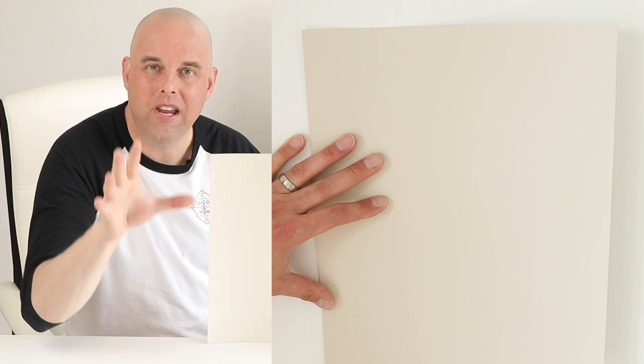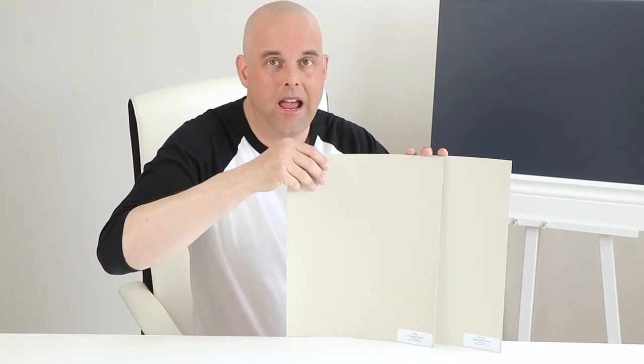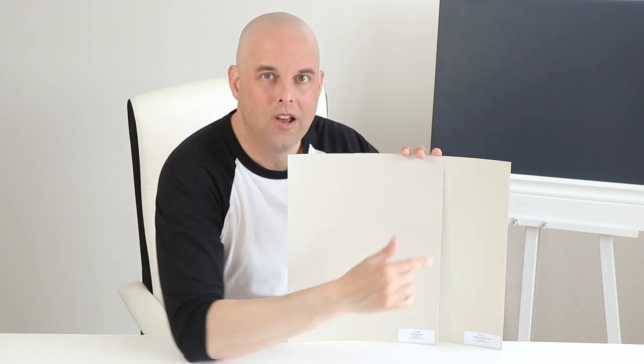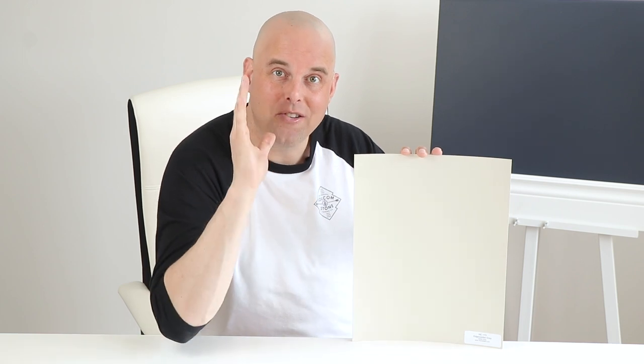Here is Edgecombe Gray by Benjamin Moore — take a quick look at this paint sample up close. When I compare this with Accessible Beige, it's a light warm gray. And when I compare this with Collingwood by Benjamin Moore, notice the green-gray undertones. So the point is Edgecombe Gray is a light warm gray and it has green undertones.